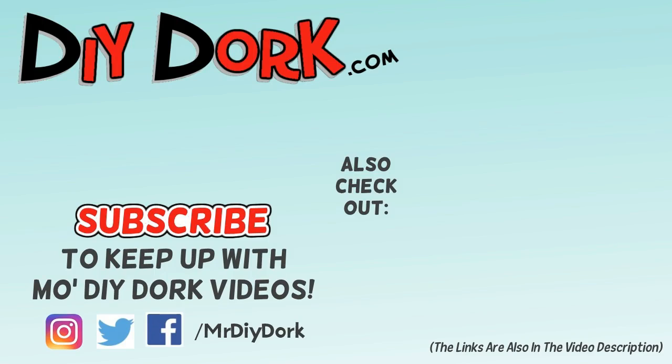Thanks for checking out this video. If you liked it go ahead and hit that thumbs up - it really helps get it in front of other people who might enjoy it. If you haven't subscribed, be sure to do that to keep up with more videos, and if you want to see other projects I have some linked on the screen and in the description below.